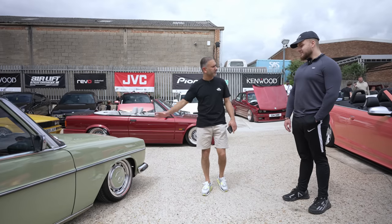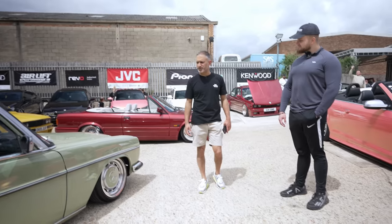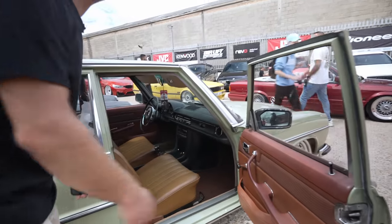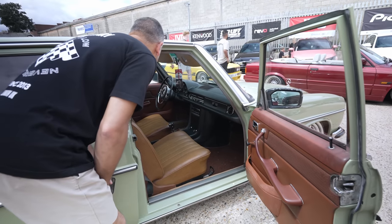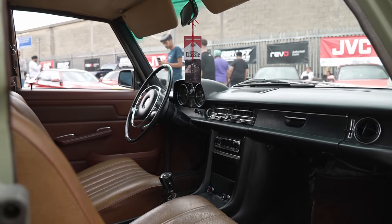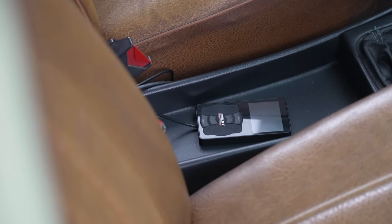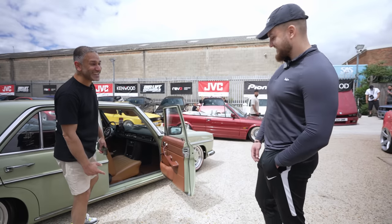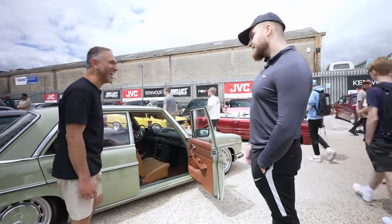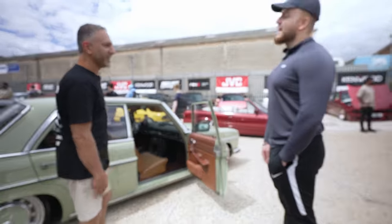He's had the car since March 2021 — over two years. What a transformation. The seats have no headrests — that's how they came from the factory. It's a manual with the OM617 3-litre engine producing 88 horsepower. It was actually the fastest diesel production car in the world when it came out. It's a cruiser now, but really cool.